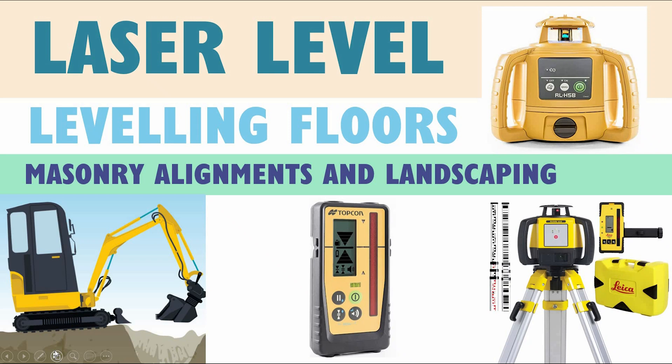Hello everyone and welcome to this quick video on laser level. It's a very useful instrument for any construction work, and because of that I wanted to record this short video to introduce it to you.